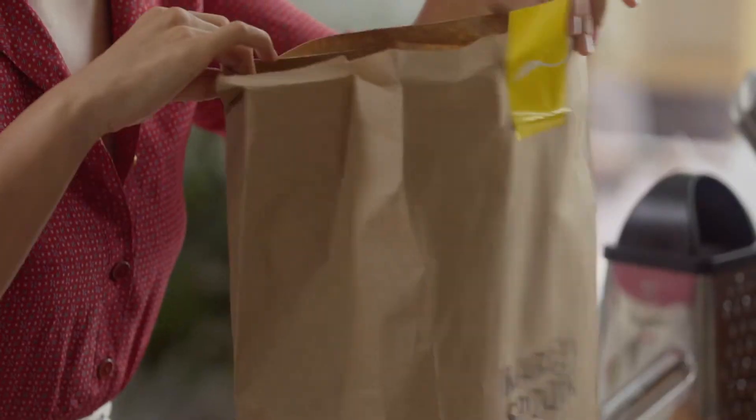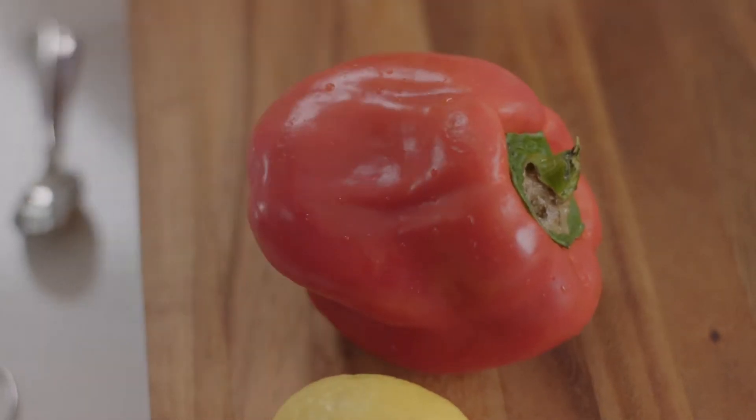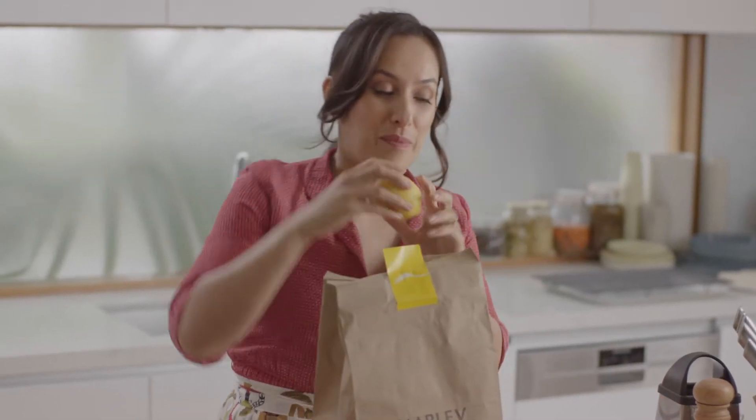I can't ever go past a Turkish gozleme stand if I spot a stall at an outdoor event. Making them at home is much easier than you think, even more so when it doesn't involve making pastry, and a meal kit service delivers all of the ingredients that you need to your door.